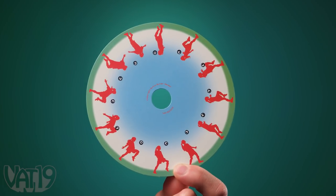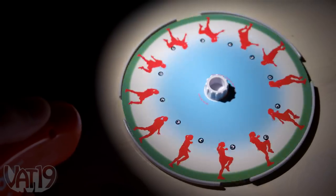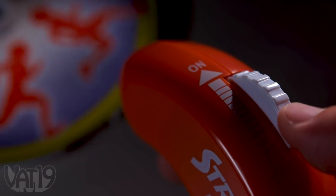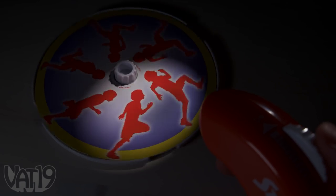A series of images are printed around the ring of a disk. Give them a spin and shine the strobing light phaser to make the pictures come to life. Use the dial to adjust the rate of the strobing light to create fluid animation, or play with the speed.